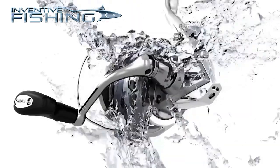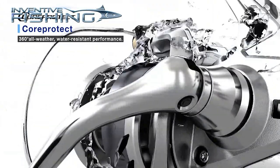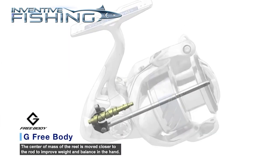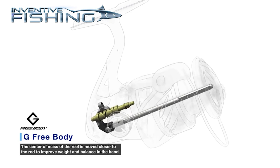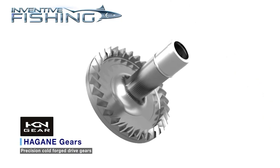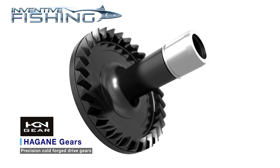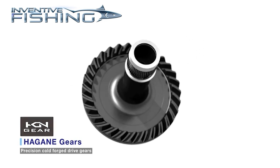The reels also feature Core Protect, a water-repellent surface treatment on the line roller and clutch roller. They all have G3 bodies, so the center of gravity is moved closer to the rod and the worm drive oscillates at a slower rate for more compact line lay. A big inclusion at this price point is the Hagane gear, which provides improved mesh transition and leads to increased strength and durability.